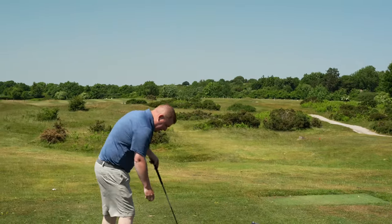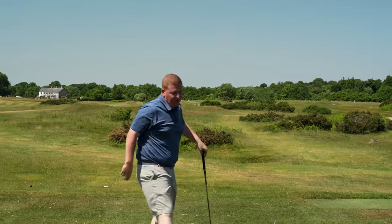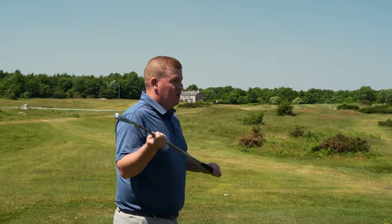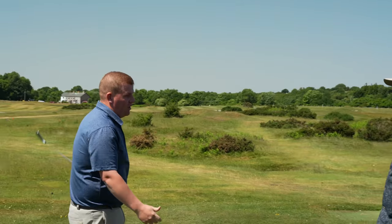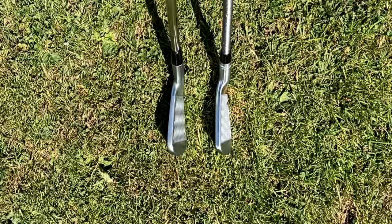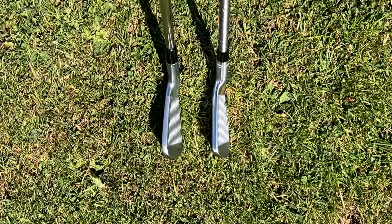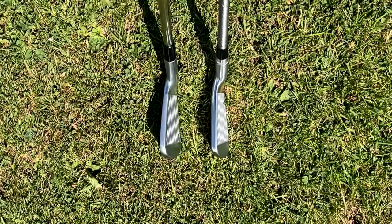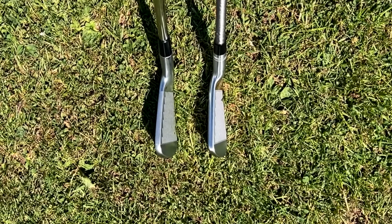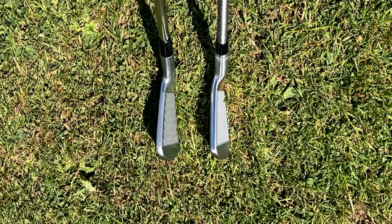I'd be interested after the 7-iron to see what happens with this, because if I was to ever swap, something I'd consider quite heavily is what the long irons are doing — what do they look like? Because it's a massively important part of the bag for me. When you put the 7-iron down, they're quite similar. This one is smaller — more low-profile. In terms of curb appeal, they're good-looking irons.